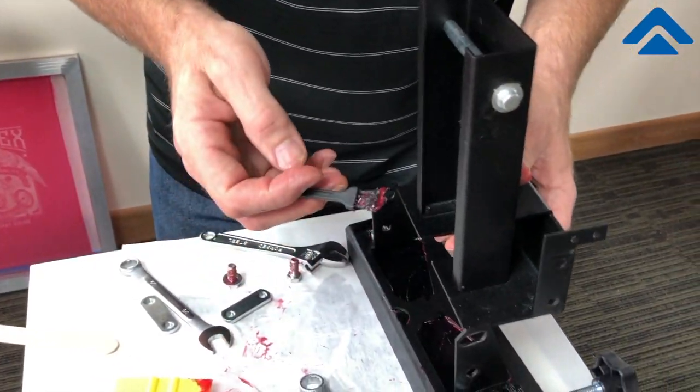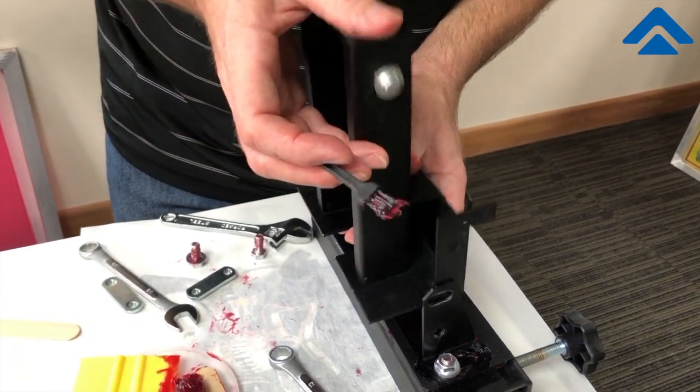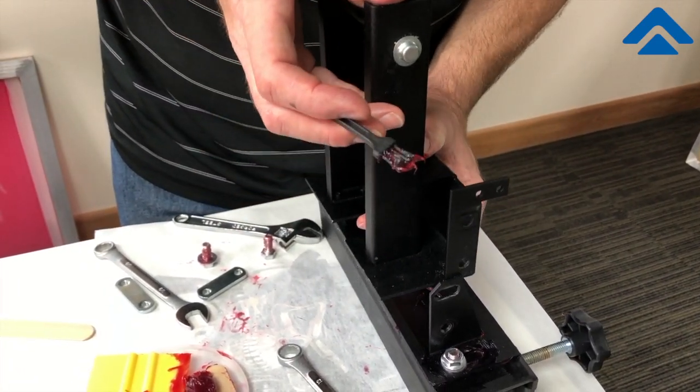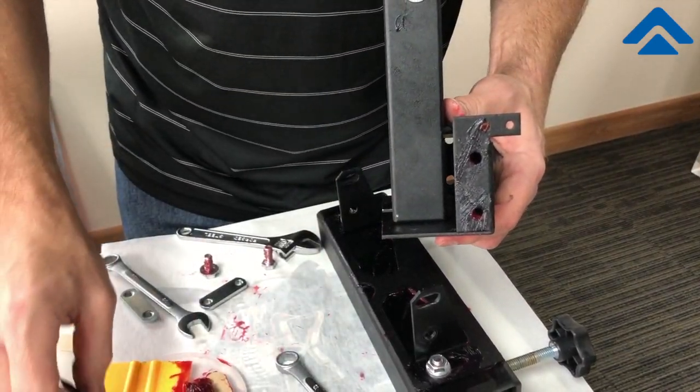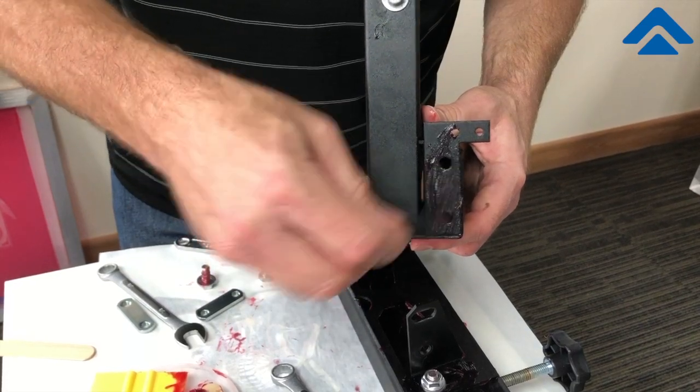Once we've pulled the unit apart, with our pivot point here, we remove this part of the head, and then apply lubrication to the area where it will move.